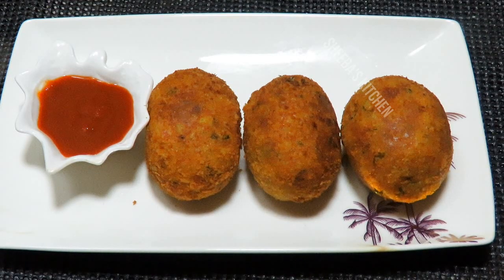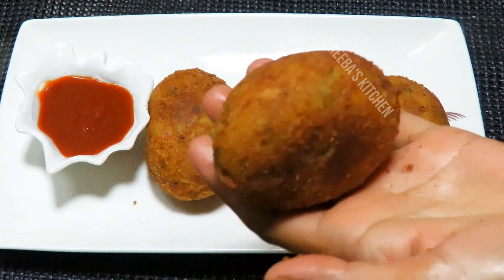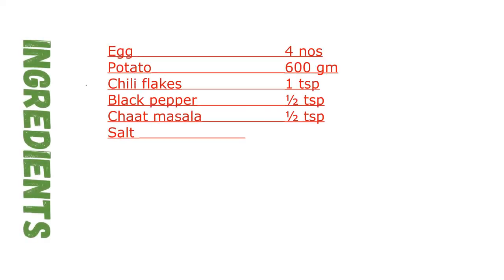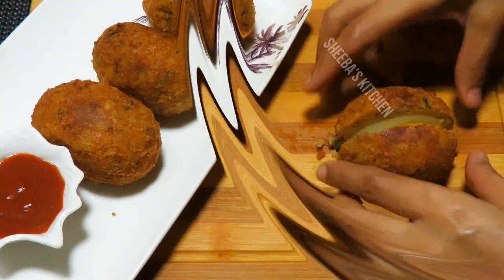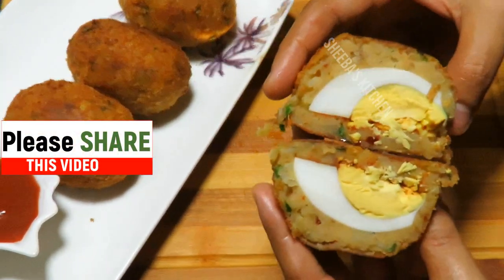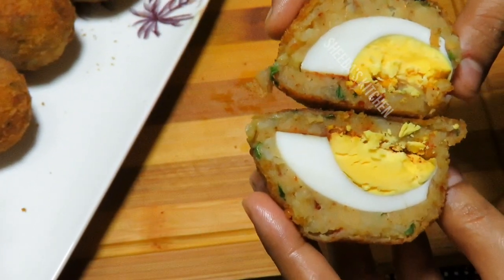I will show you how crispy they are. It is very crispy. You can also make them very similarly. Now I will cut it and show you how it looks. Look at this — the cutlets are ready! So you can try this too. When you try it, please tell me how it looks — I love sharing my tasty recipes.